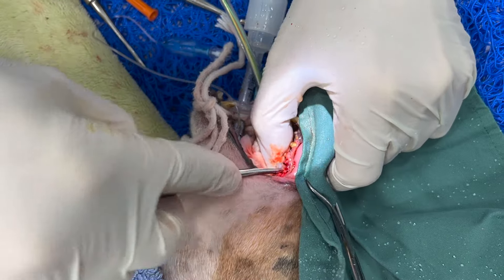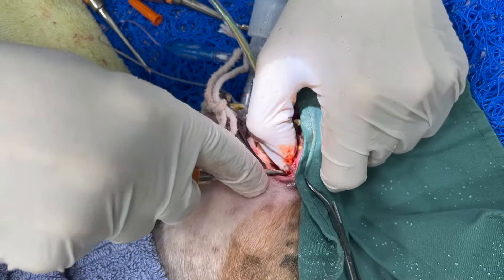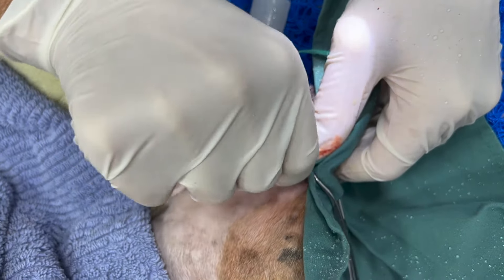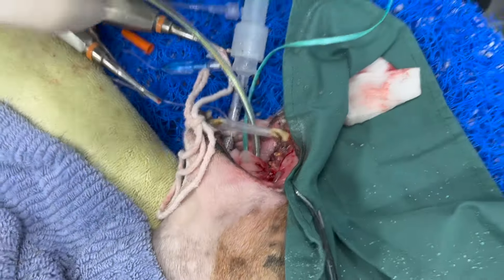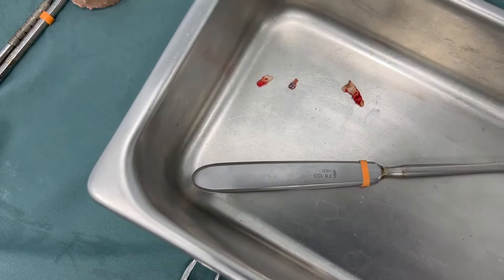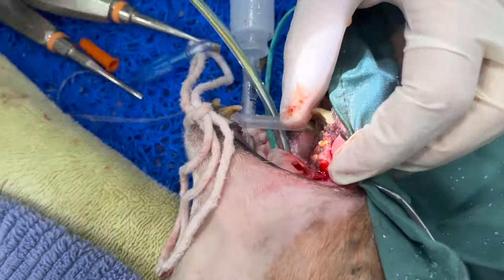I've loosened it so much that I can actually pull it out. I didn't get the complete root, so we're going to go in and find the rest of it — it's a damaged, broken root — but we will get it all out.